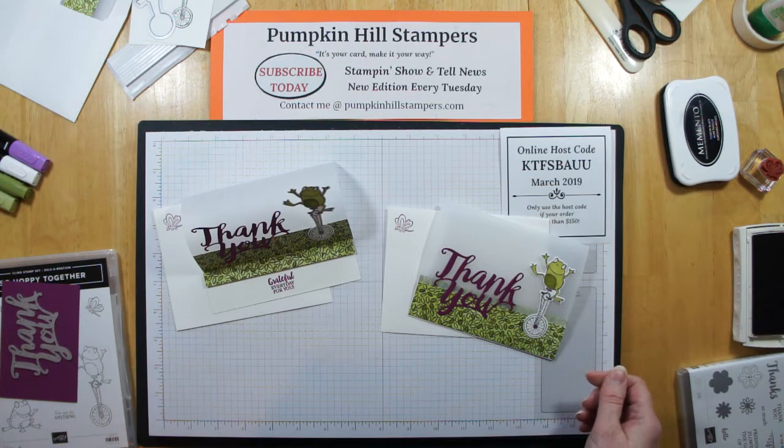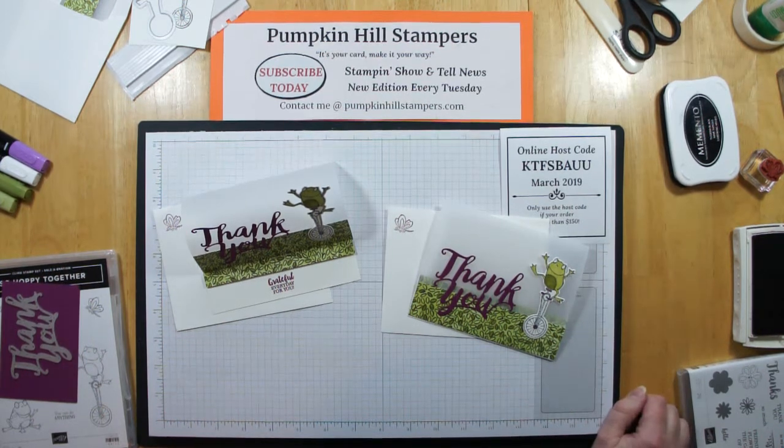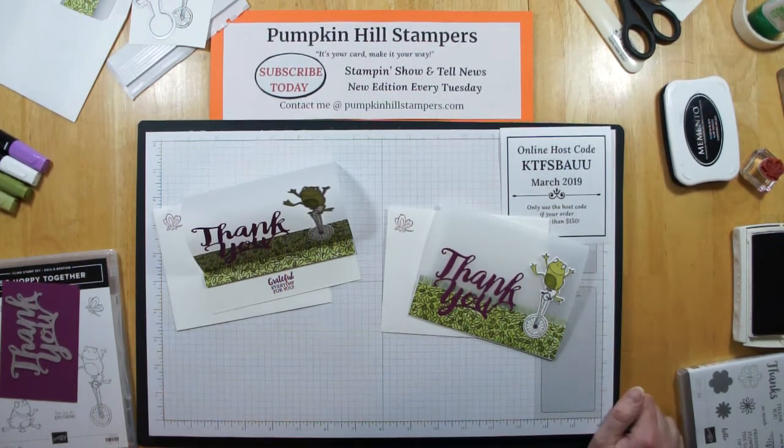I thank you for joining me today. Remember, if you're going to put a hostess order in, here's my hostess code — you get entered in my end of the month drawing for free shipping on a next order with me. Also, you can play in my card challenges. Go ahead and check out PumpkinHillStampers.com — I've got it right on the bottom of the pages where you can link in to have that information. Thumbs up and comments below are always appreciated — let me know you're enjoying what I'm doing. If you want to try this card, the PDF will be on next week's show and tell news on Tuesday, or you can find it in my PDF library for $2. Thanks so much for stamping with me today — go do some fun stamping yourself. Bye-bye!